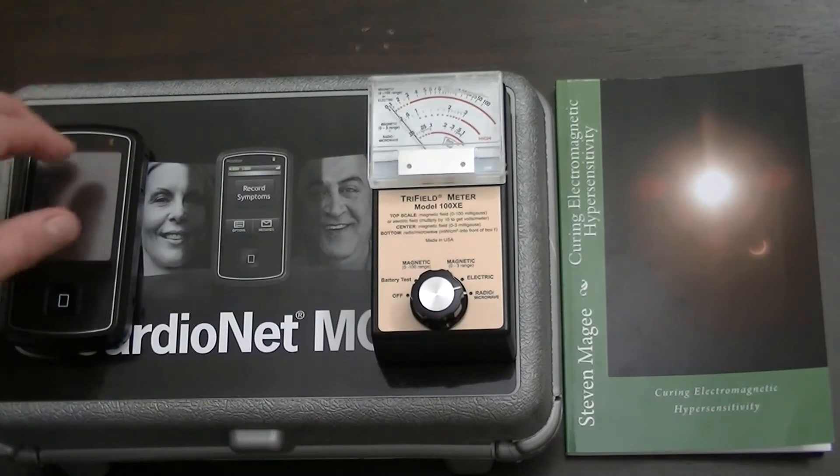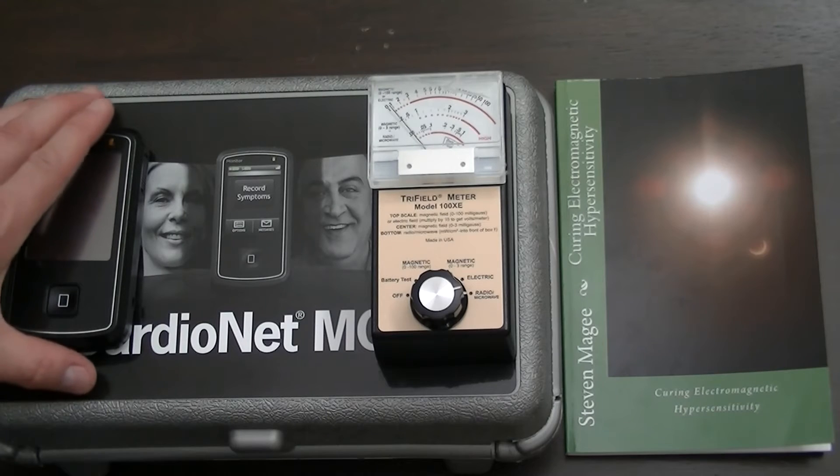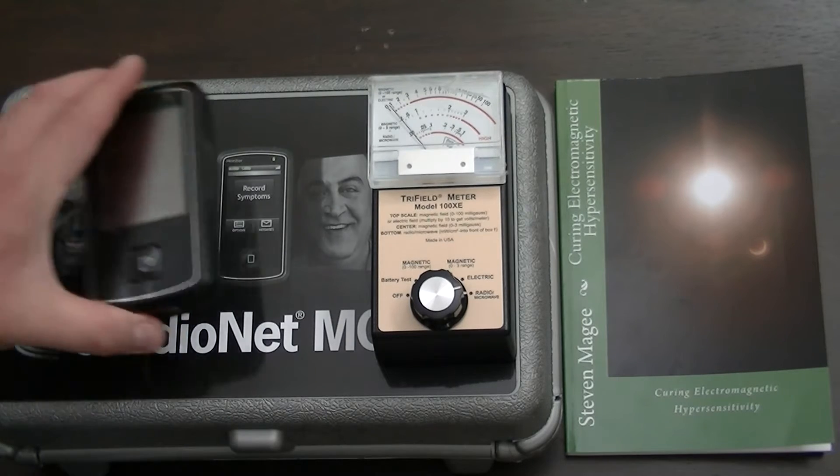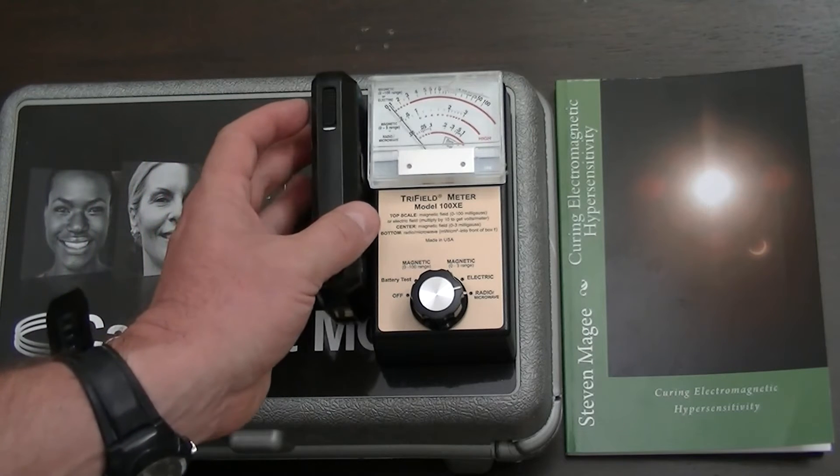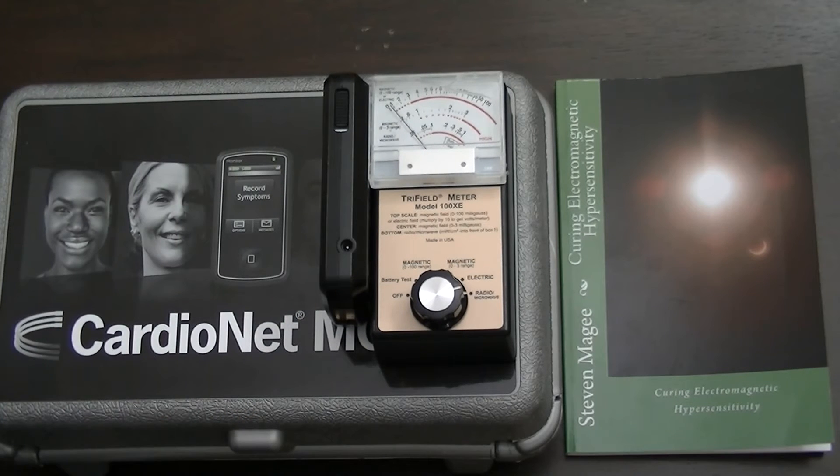Let's try the last setting, which is the radio microwave setting, and see if we can pick up any emissions. There's a slight pulse on the radio and microwave setting.